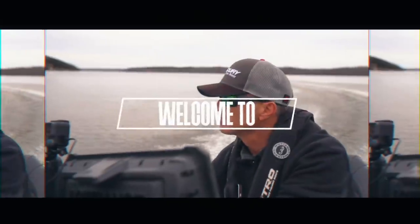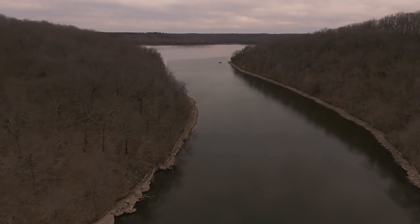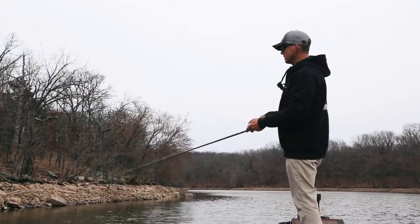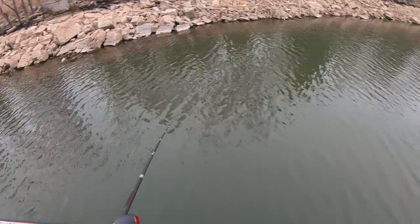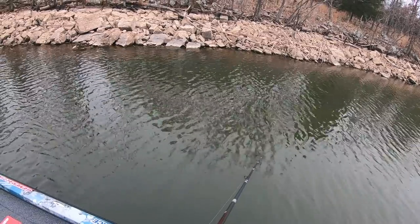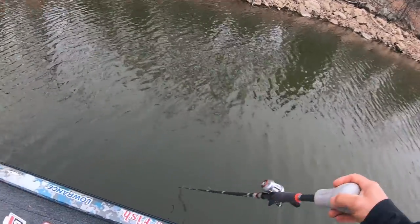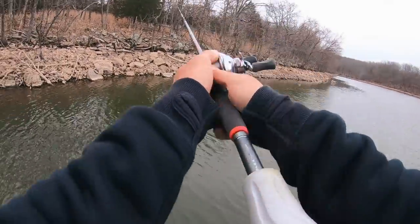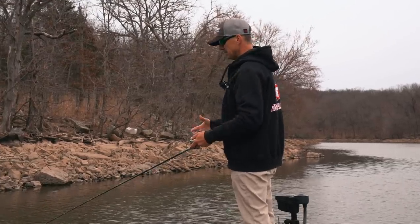We're in Northeast Oklahoma on a man-made reservoir. The water's down a little bit, full of rocks. There's no smallmouth to speak of — I think they're spotted bass and largemouth. It's really late winter, maybe early spring. Water temperatures are in the upper 40s. I'd say this is fairly clean water — I can see that bait down there about 20 inches, and it's not even sunny right now. So I'm going to start throwing a crankbait, a little flat-sided crankbait.